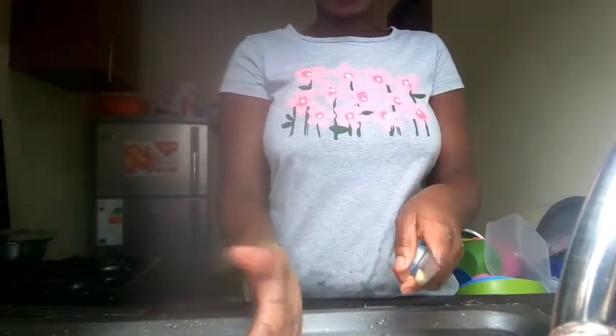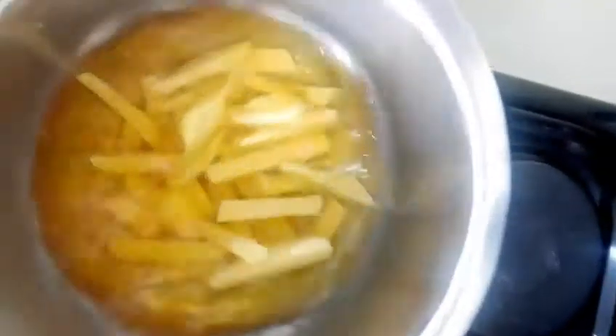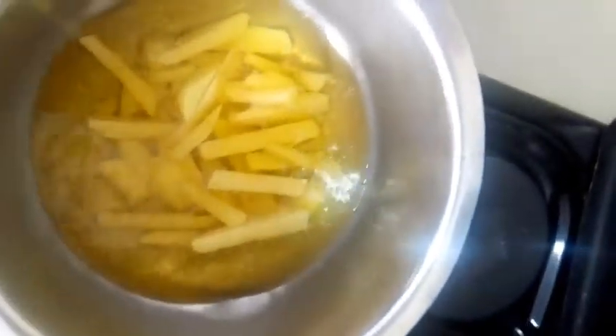As I'm cutting the chips, my oil is heating on the other side. So after the oil has heated, I'm going to simply dip the chips into the oil so that they can cook.